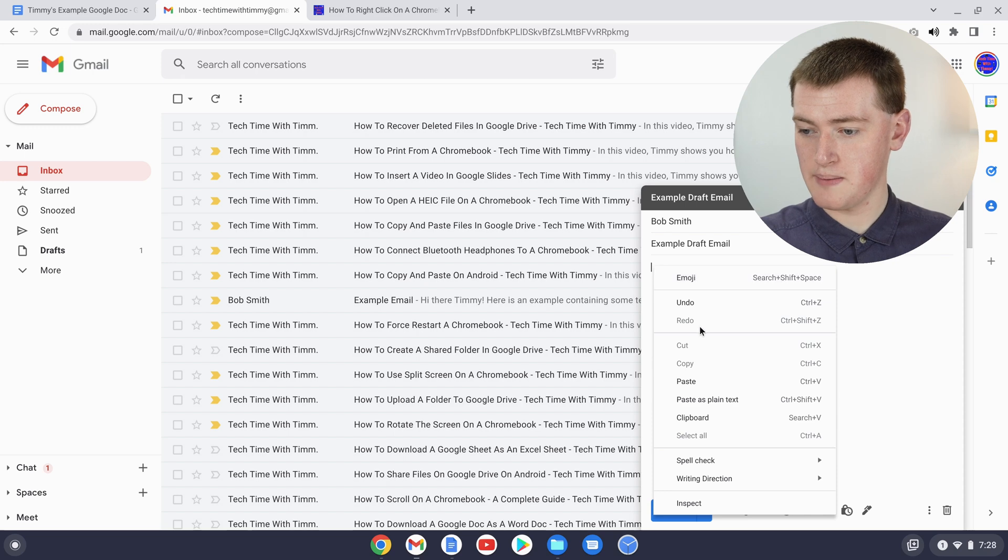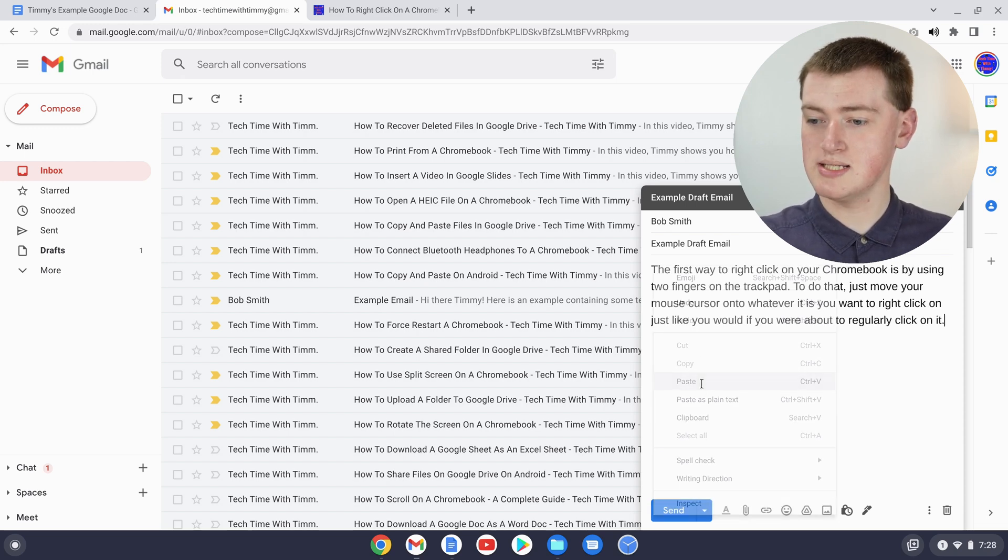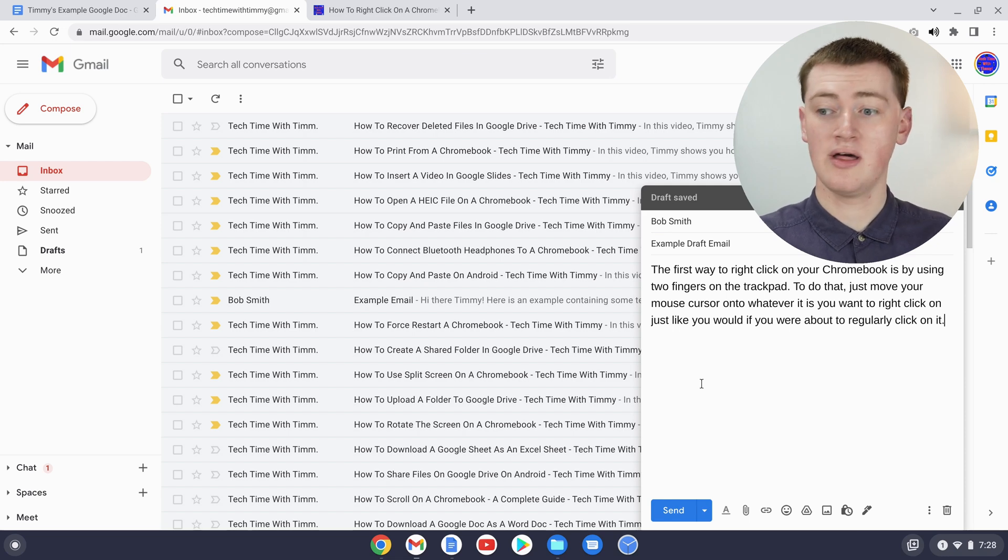This menu has a lot more options than before because we're typing an email in Gmail. But as you can see, paste is down here — just click paste and now that paragraph we copied from the Tech Time with Timmy website is pasted in.